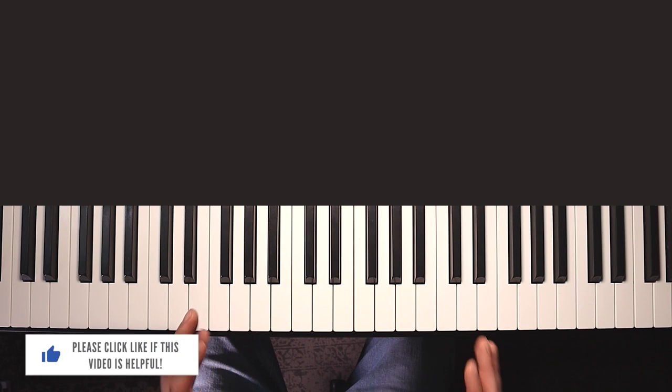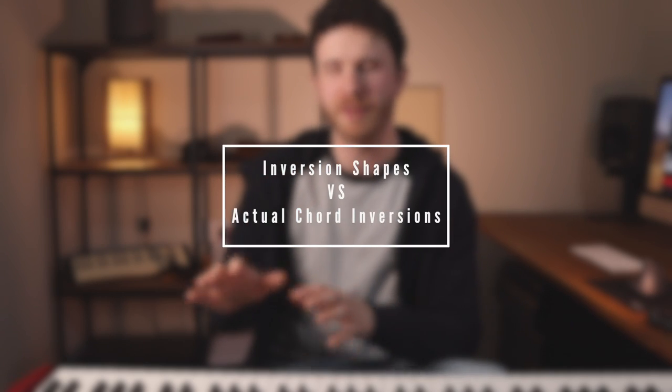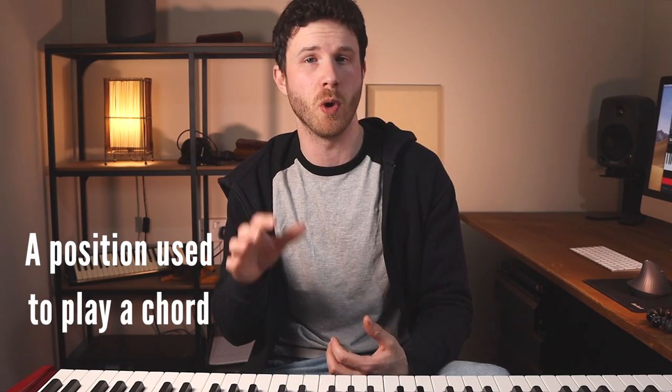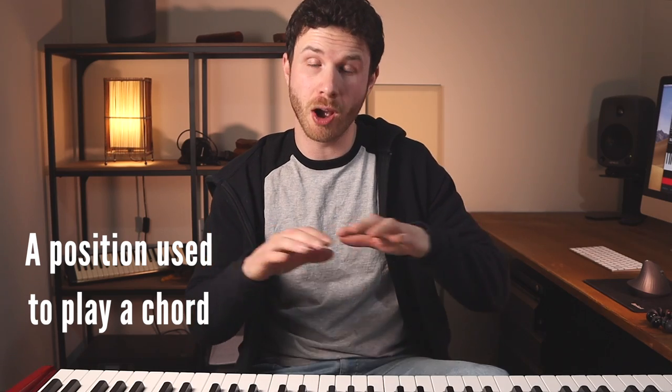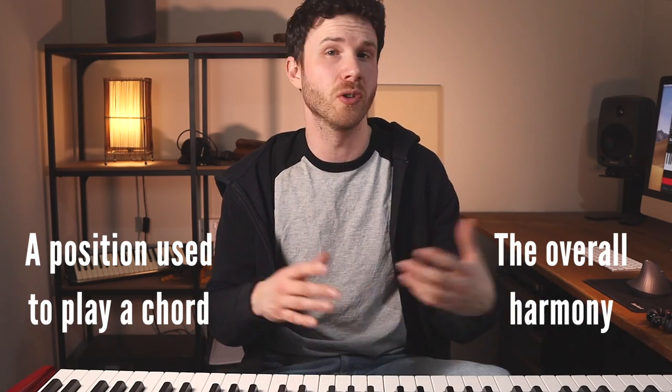Remember I'll be getting more into how to play these in the next video and I have some great methods for practicing them and recognizing them easily. So here's where I want to make the distinction between how the word inversion is used. One is just a position or a shape or a voicing that you play typically in one hand, and the other is more to do with the overall harmony - so there may be something in your other hand that affects it, or on another instrument.